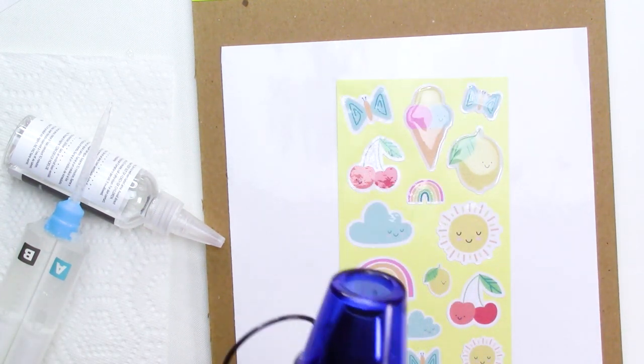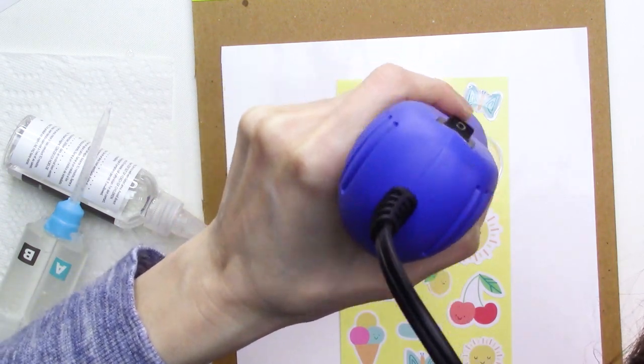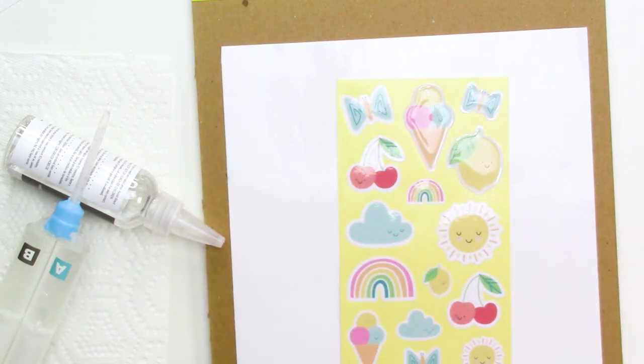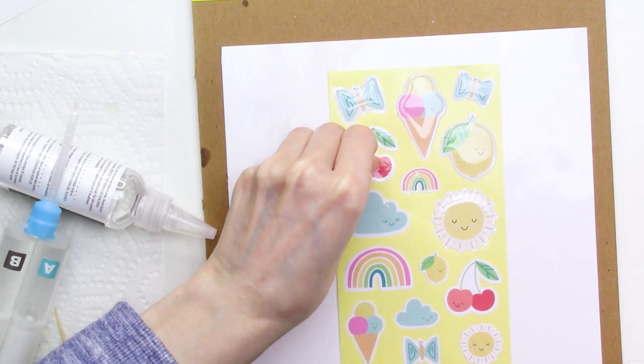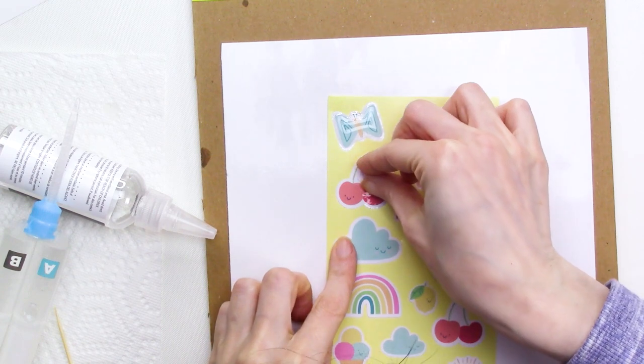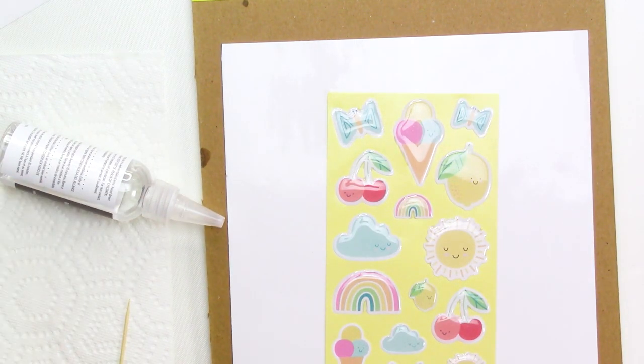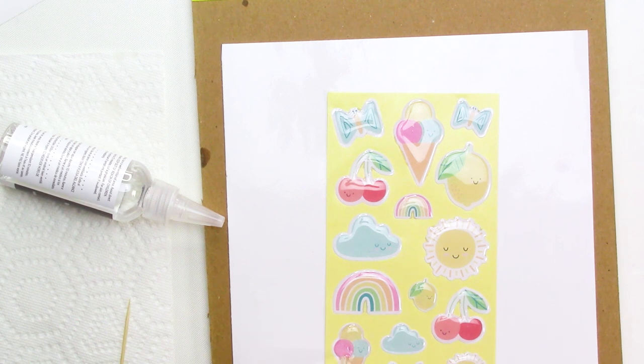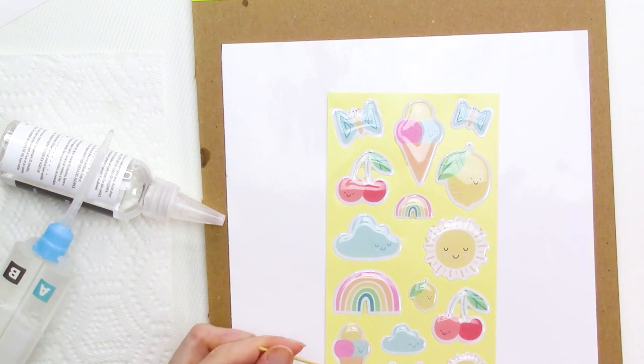If you notice bubbles in the epoxy, you can use a toothpick to work them out, or a heat tool which will instantly pop most bubbles. The downside of the heat tool is that it can blow the epoxy around and possibly off the edge of the stickers. After finishing all the stickers, I noticed that using the heat tool did blow some epoxy slightly off the edges, which means it soaks through and looks like a grease stain on the backer sheet — this is purely aesthetic and won't affect the stickers, but try to stay further in from the edges when applying epoxy.